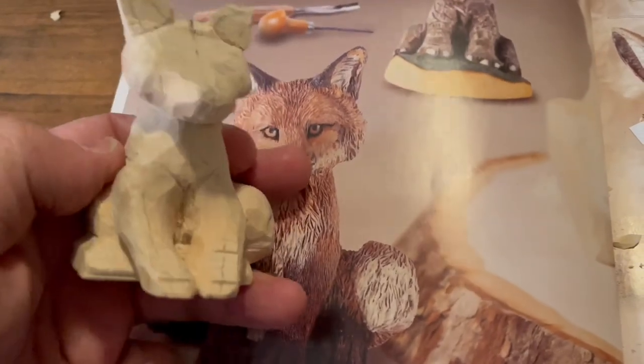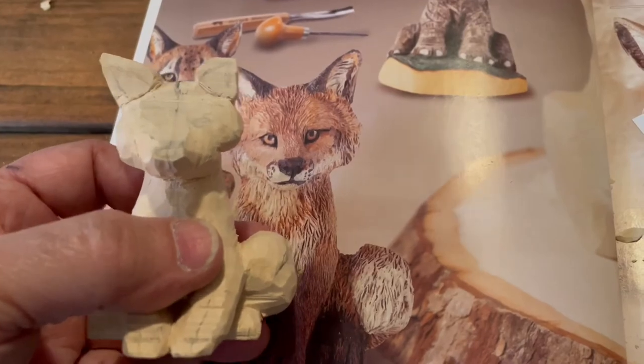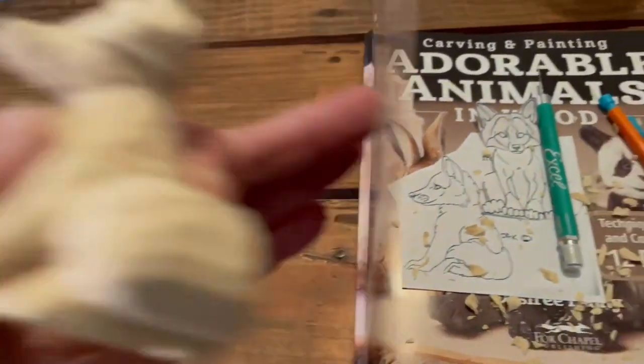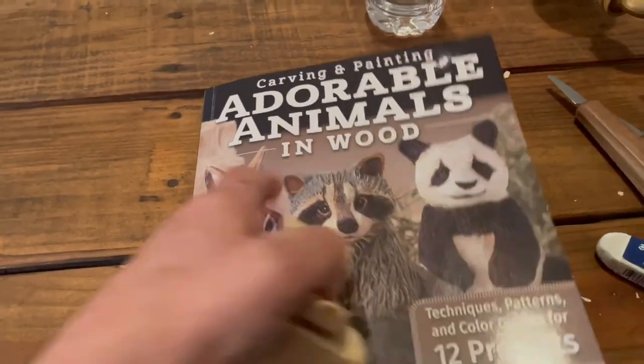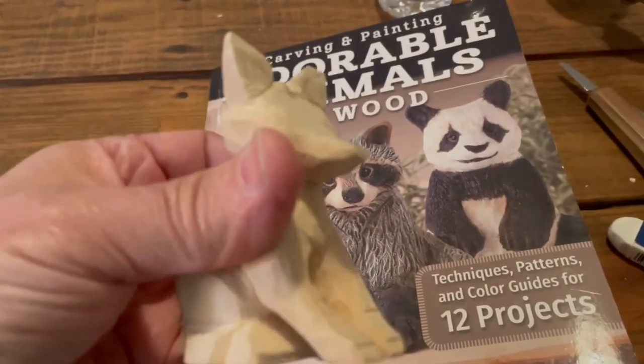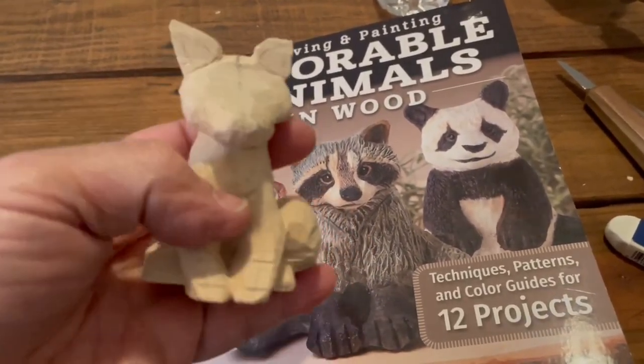You can see I'm holding up the fox — took a little more off the muzzle there, looks more like a fox. Once again, this book is awesome — I highly recommend it. Please like, share, subscribe, and I'll see you next time.